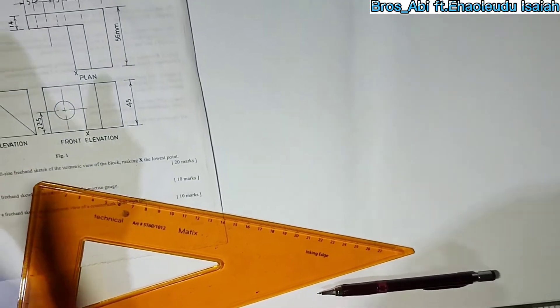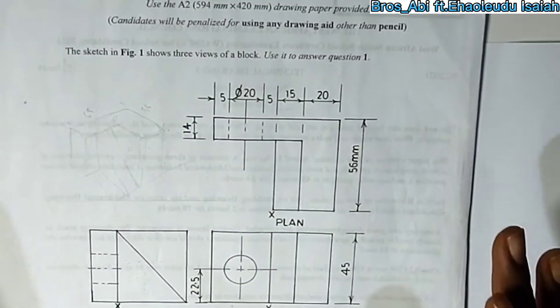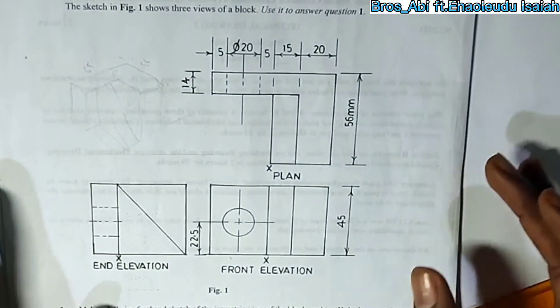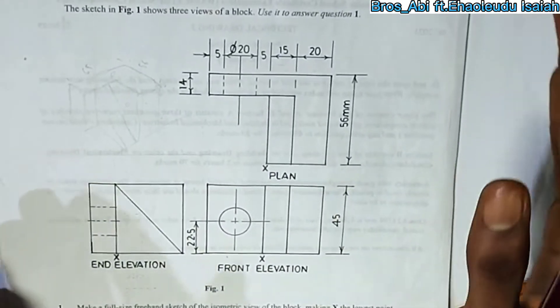We are going to be learning how to do this isometric drawing. We are drawing this isometric drawing, so find the isometric view. You can take the plan as the top view, the end elevation as the side view, and the front as the second side.